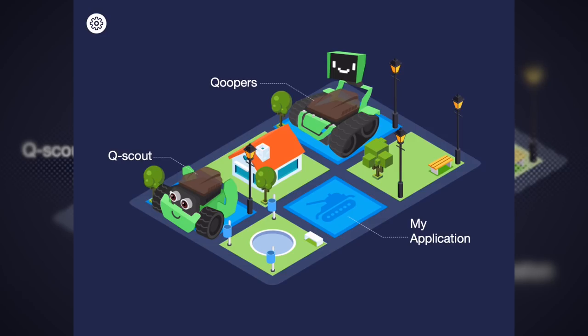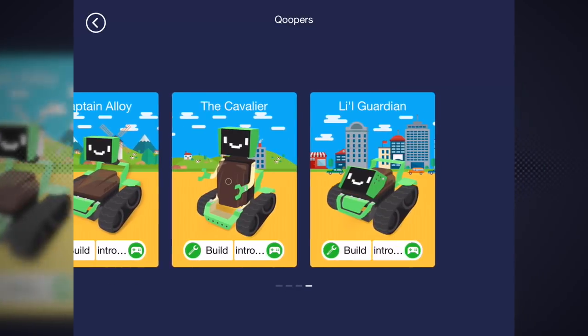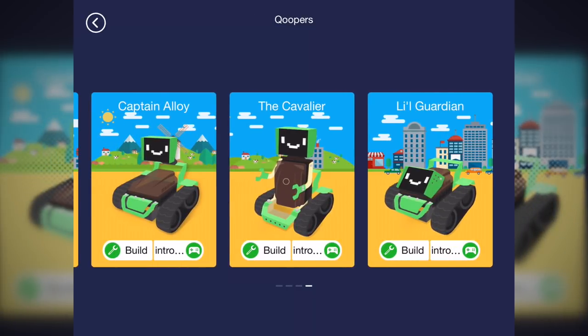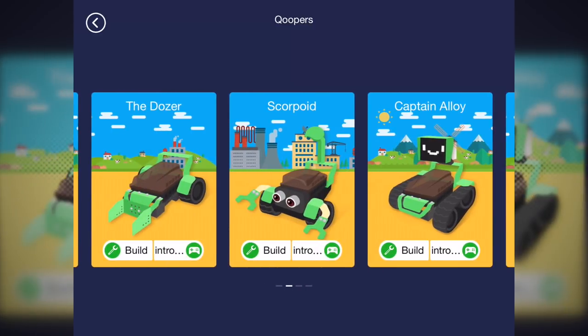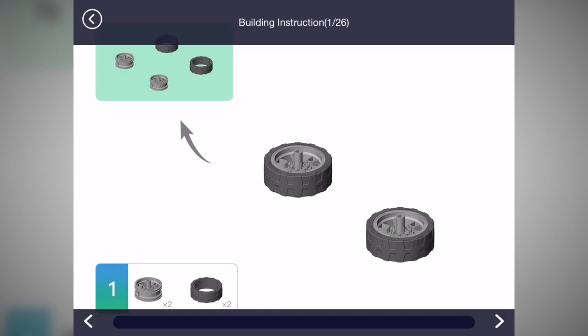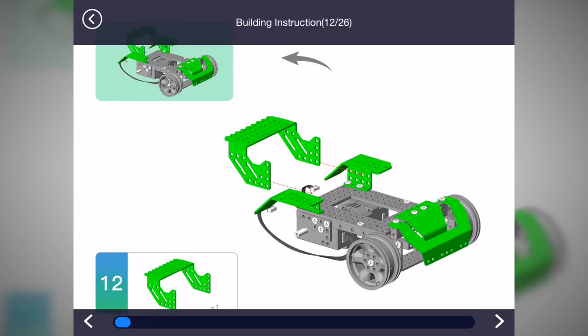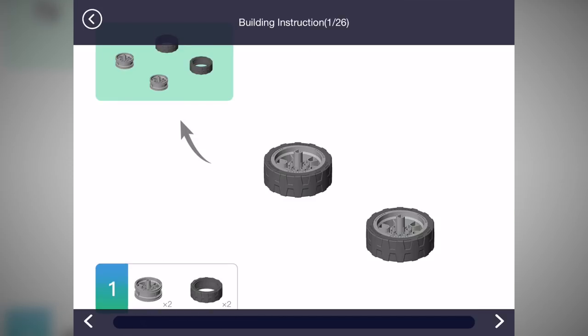So this here is the app itself. Roboblock does make another robot called the Q-Scout, but we're looking at the Cooper today, so we'll click on that. This shows all the different robots you can go ahead and build — you can swipe through them to get an idea: the Little Guardian, the Cavalier, Captain Alloy, the Dozer, and the Voyager. Let's go ahead and try building Captain Alloy — click on that and click on Build. This shows us the building instructions, and I'll show you step by step how to build the robot. It seems quite simple — it's only 26 steps, so it's actually quite easy. Let's go ahead and build this robot and see what it looks like.